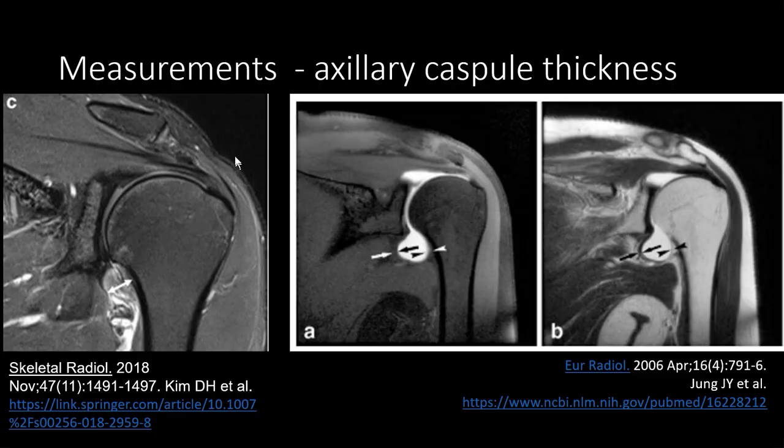You have to be careful when measuring the axillary capsule thickness because there are two ways to measure it. Some use both parts of the recess together, as in a 2018 publication, while others use just one side. Typically the cutoff value is three to four millimeters, and if higher it may be consistent with frozen shoulder.